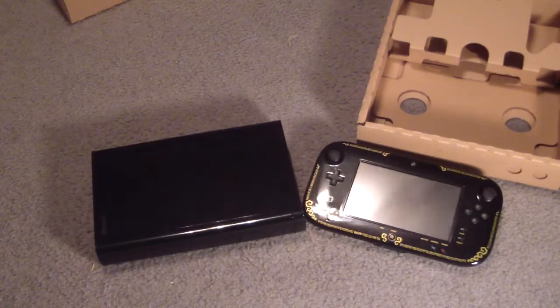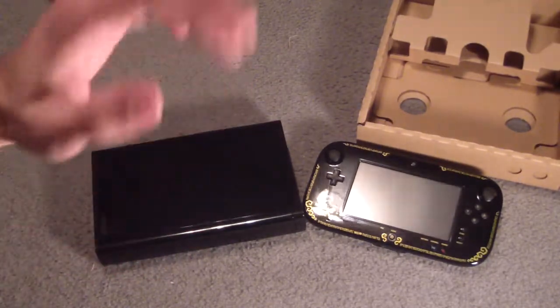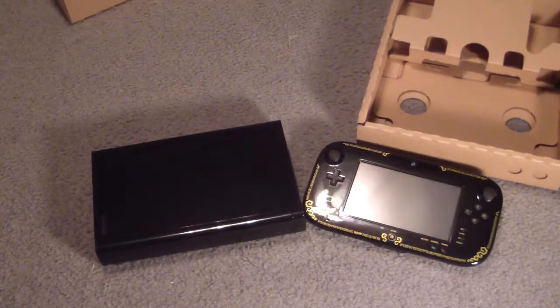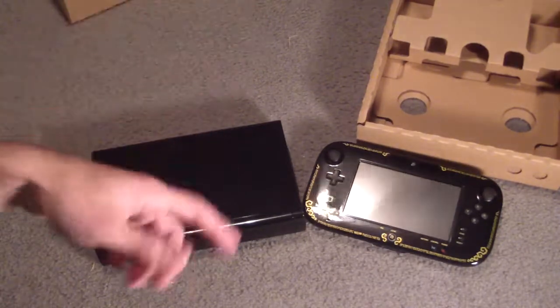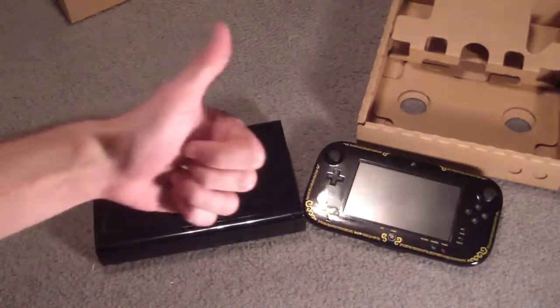I am going to plug this in and start playing this bad boy, get me some Wind Waker HD going. We will probably be streaming it on our channel on YouTube, maybe on Twitch also, so look out for that. I'm pretty sure Cosmo went over everything you needed to know already about Wind Waker, but we're going to play it for fun. Me and Gary will be playing this. Hope you guys enjoyed it. This has been the unboxing, and we'll see you next time.